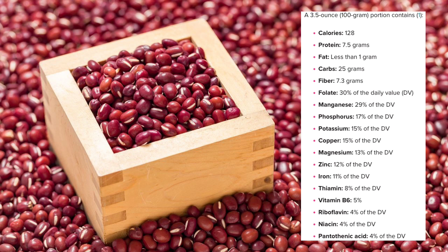Azuki beans are super healthy, rich in nutrients such as fiber, protein and manganese. They are linked to a number of health benefits including weight loss and improved digestion,